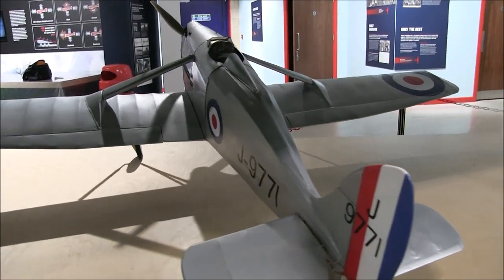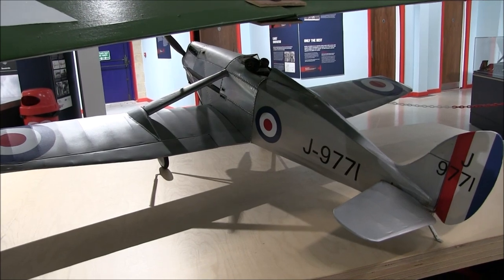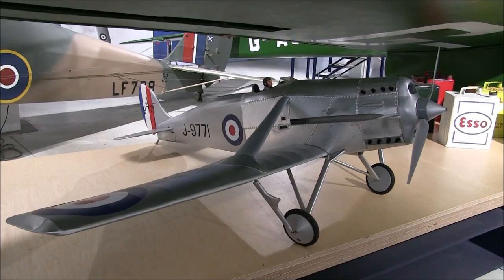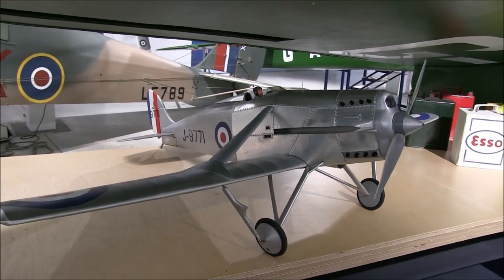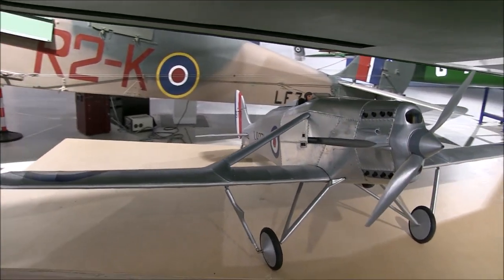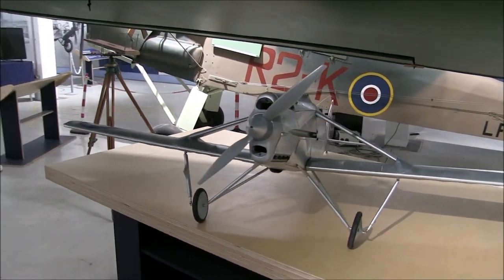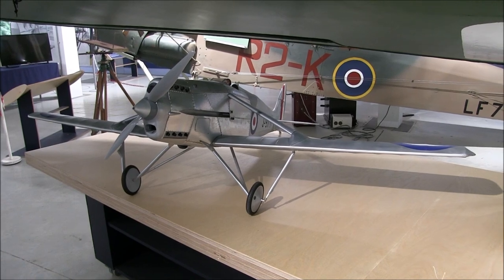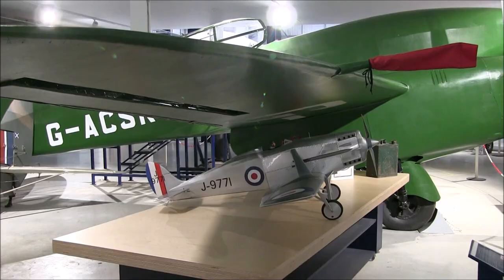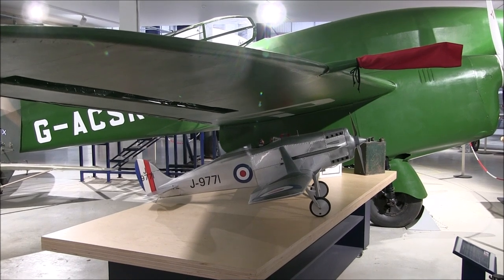So what did that mean for aircraft? Firstly, the range of fighters could be less, but they needed to be fast enough to reach the necessary height and to be manoeuvrable to dogfight with the enemy. The British government issued a specification for a new fighter. At the time de Havilland had plenty of work building civilian aircraft such as the Moth Trainer and the Dragon Airliner, so they collaborated with Gloucester Aircraft and Napier Engines to build the DH-77 prototype.